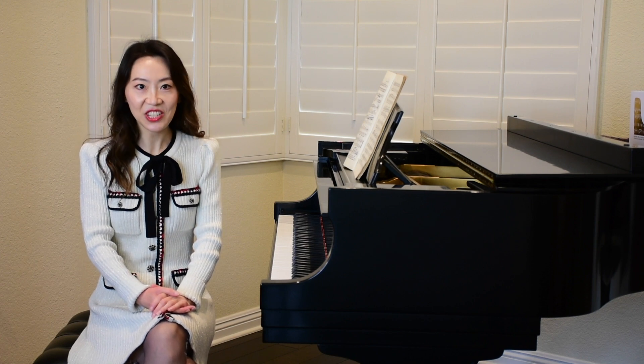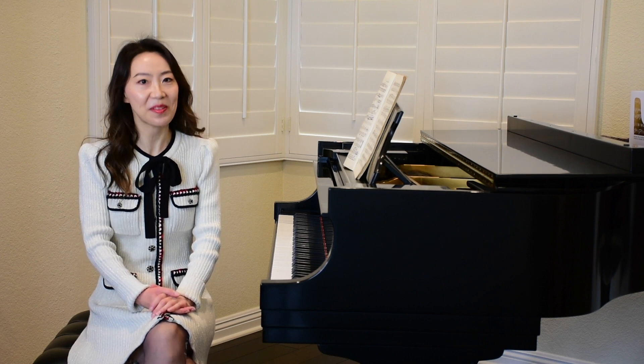Hi there, this is Dr. Tingting Zhang. I'm a classical pianist and piano educator. Welcome to my channel.